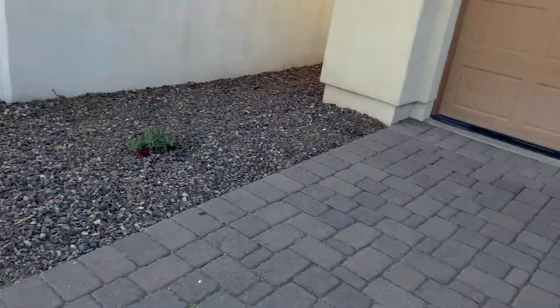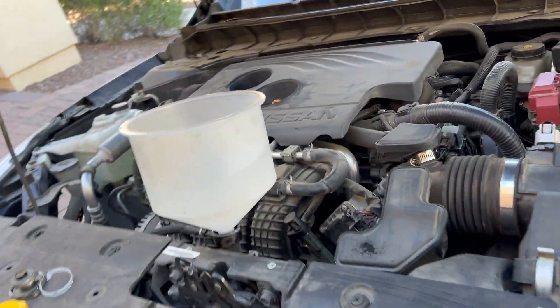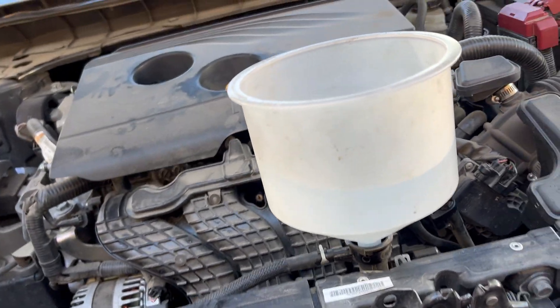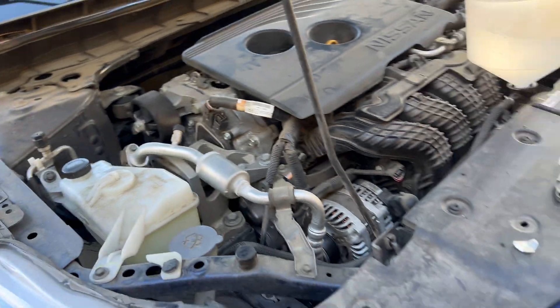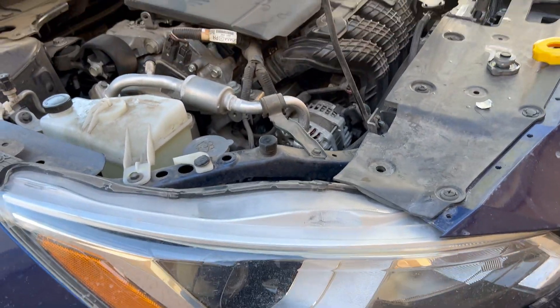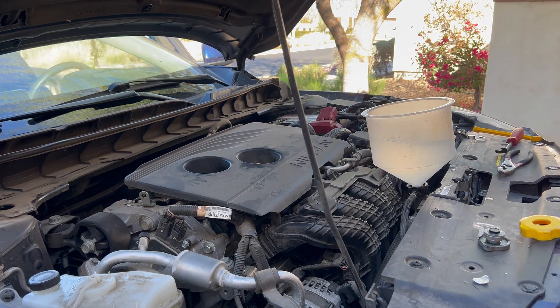The main reason you want to burp the system is to make sure there is no air in it. If there is air in the system, you run a real risk of overheating and actually damaging or breaking your engine. Just let it run for about 10 to 15 minutes burping the system, then tighten everything back up and take that five to ten minute drive.